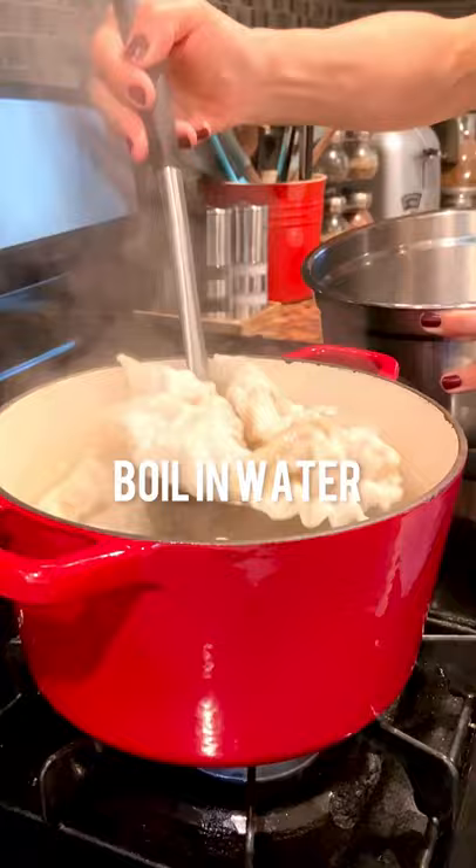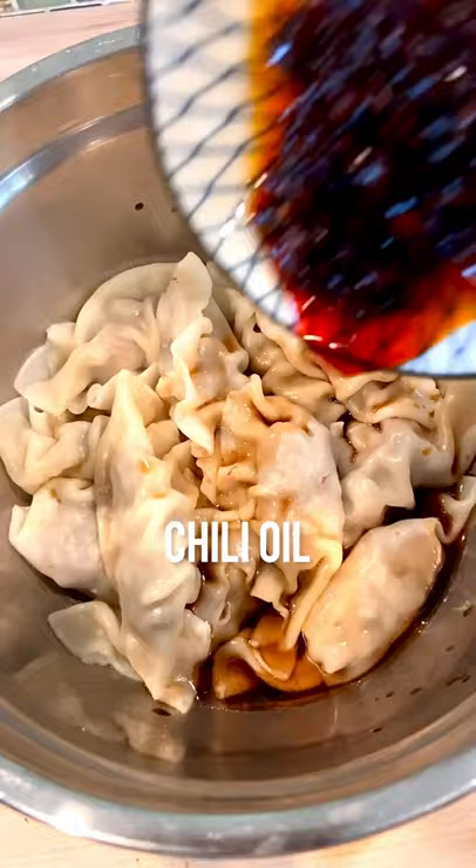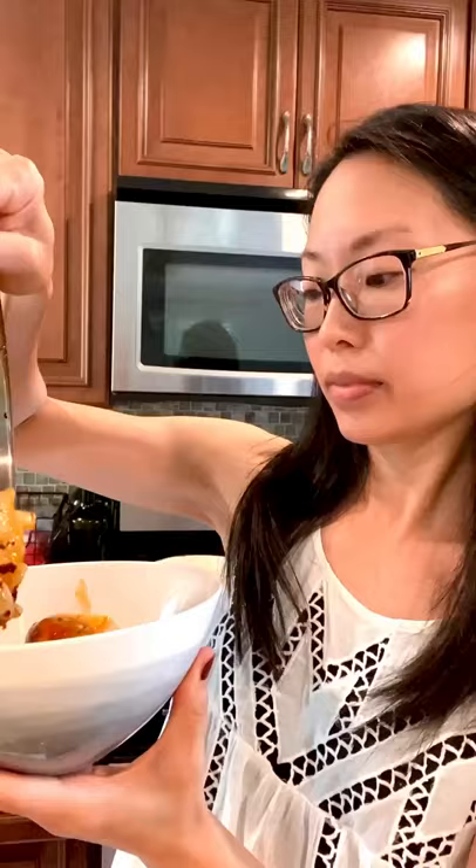Then I season with light soy sauce, black vinegar, toasted sesame oil, some chili oil, and chopped green onions. Give it all a quick toss. Transfer the whole thing into a pretty bowl. Then top with some more green onions and sesame seeds. Get out your chopsticks, and then it is just one big mandu party in your mouth.